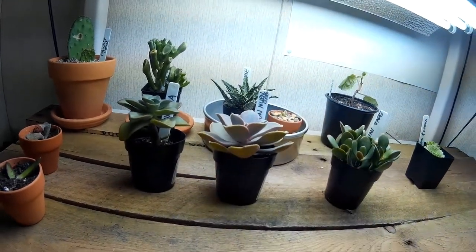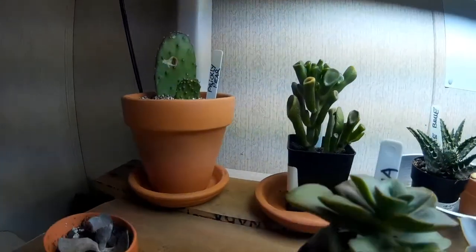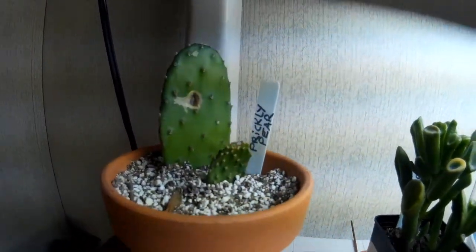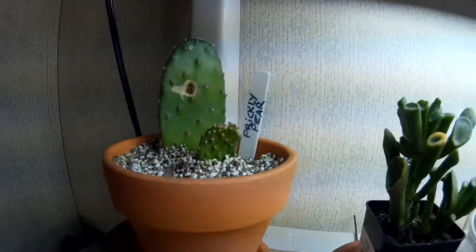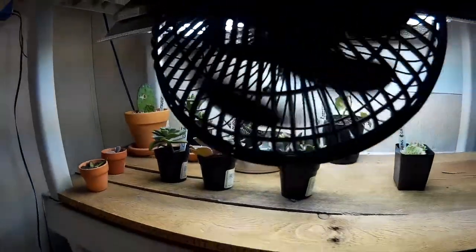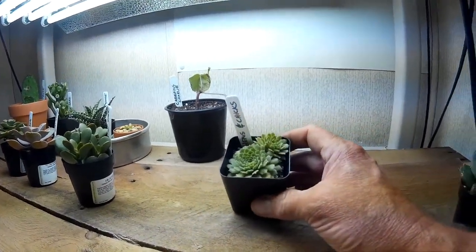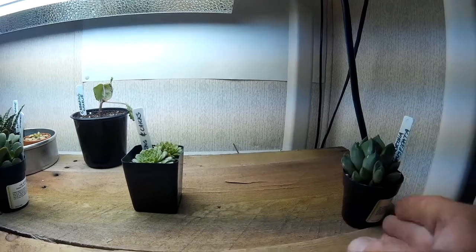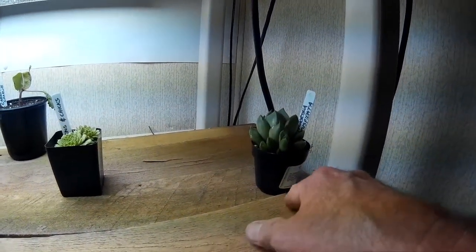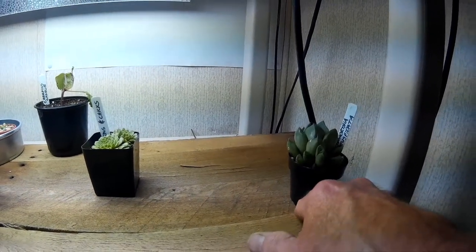My regular camera is having technical difficulties today so I'm using my other camera. There's the prickly pear that I planted and I'm still waiting for roots or growth to happen on it — so far nothing. Hens and chicks I showed you before. And the Haworthia has got moved over to the corner. I had it in the middle and it just didn't like the intense light, but sitting over here off to the side it seems to be doing really well.